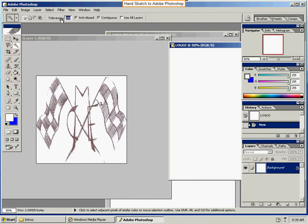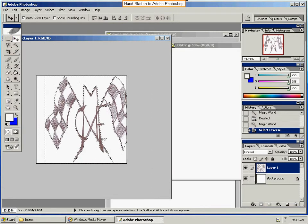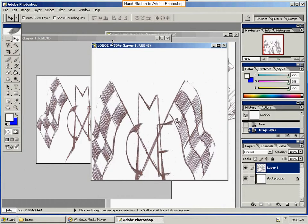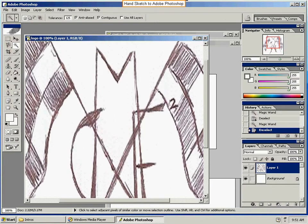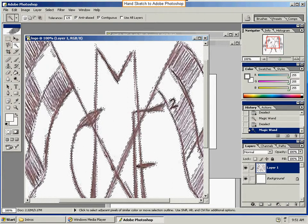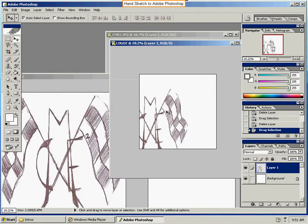We'll use the magic wand. Make sure the tolerance is set — I believe it's 255. Go ahead and select. Inverse. Back up a little bit because I just messed up. Hit the magic wand button again — make sure your tolerance is 125. You can zoom in by holding Control Plus. Select your dark area, zoom out with Control Minus, and that's what you want to transfer to your new document.